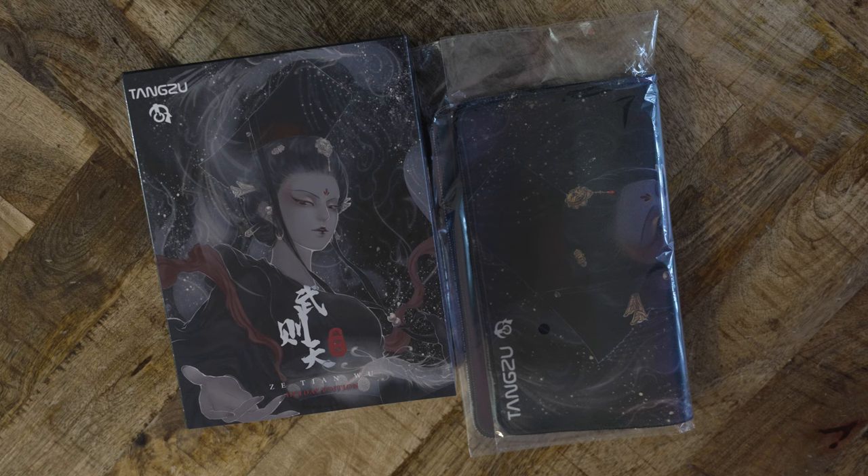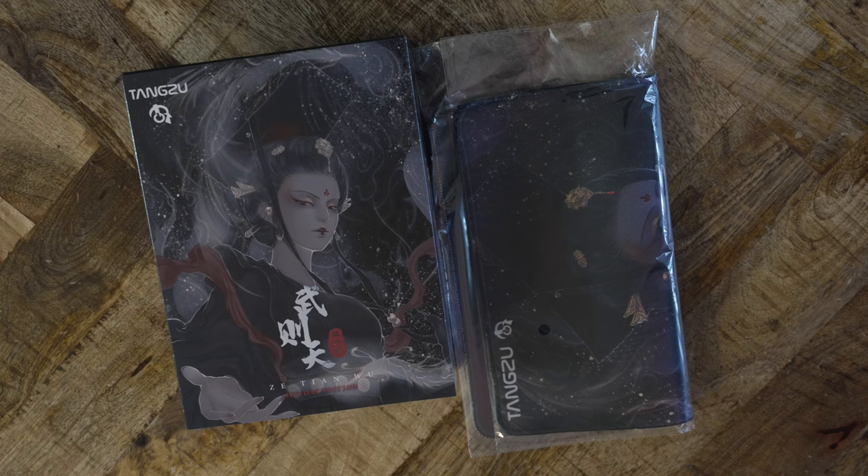This planar magnetic IEM costs $200 and is a special collaboration that Linsoul Audio brought to life. Linsoul was kind enough to send me a unit to review. They are a retailer that has every kind of audiophile gear in stock, and they have ventured into exclusive products, which potentially opens new ideas into the market. Check out Linsoul if you're interested in the most recent audiophile products. Now, let's delve into the Heyday.